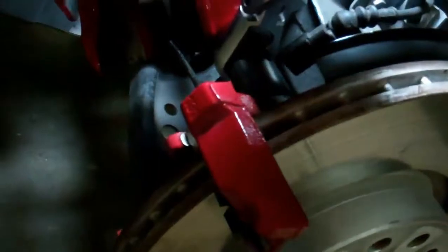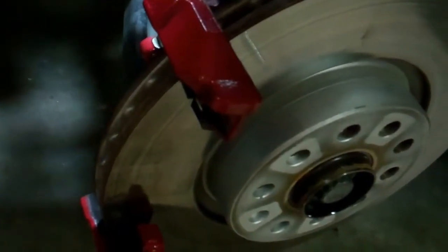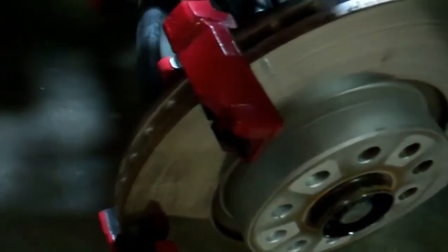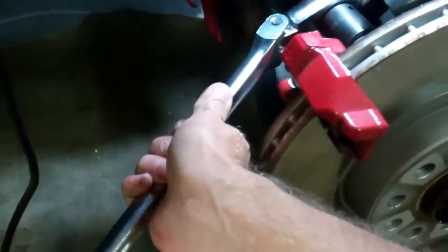This time we do have to take off the caliper carrier, which is 221 millimeters. These are real tight. I checked the torque on these and it's 147 foot pounds for these big bolts, so luckily you have a lot of play here in the front to work your ratchets up and down. That's a lot of torque.